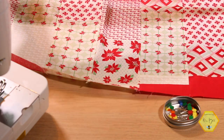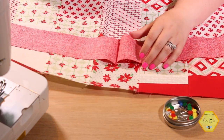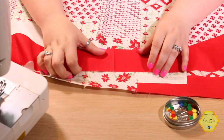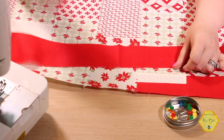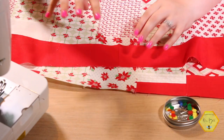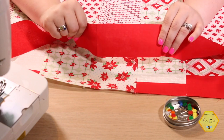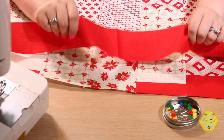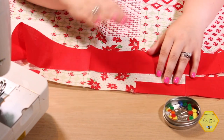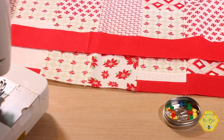Starch, starch, starch — it is pretty important so that you are not stretching the bias on your borders as you're sewing them to your quilt project. You don't want to stretch everything out. I love to starch it, steam it, and starch it again so it's really got a lot of firmness to it, and that way we can work with it really easily.